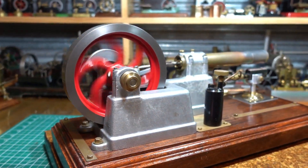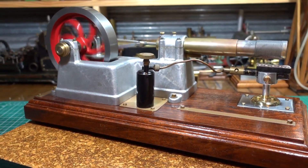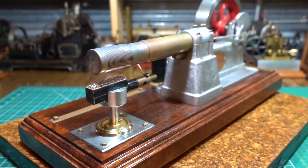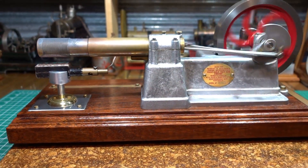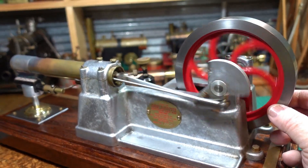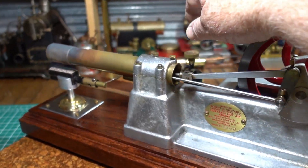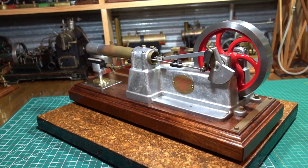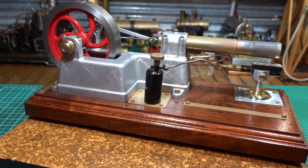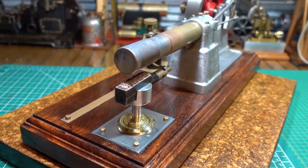That's an Indian miner that you can hear calling out to its mate outside the window — they are a feral species down here in Australia. I should add, for those who don't know, that an Indian miner is a bird. So there we have it: a Huxtable hot air engine, a Stirling engine, made by Olds and Sons Engineering in Maryborough in North Queensland.